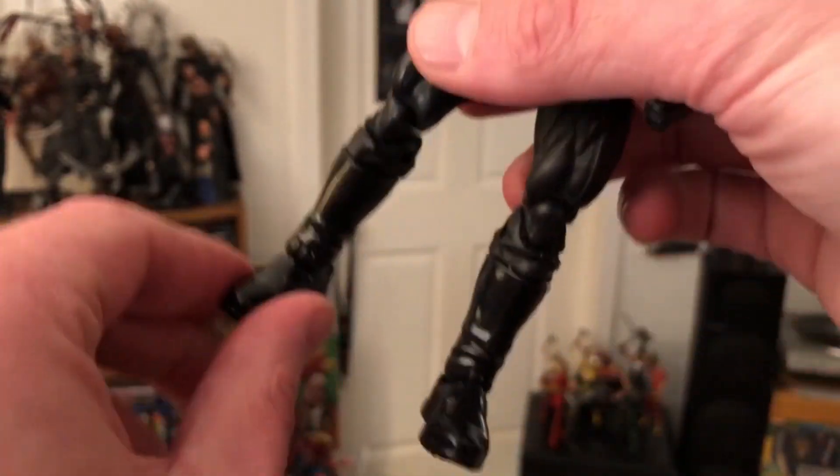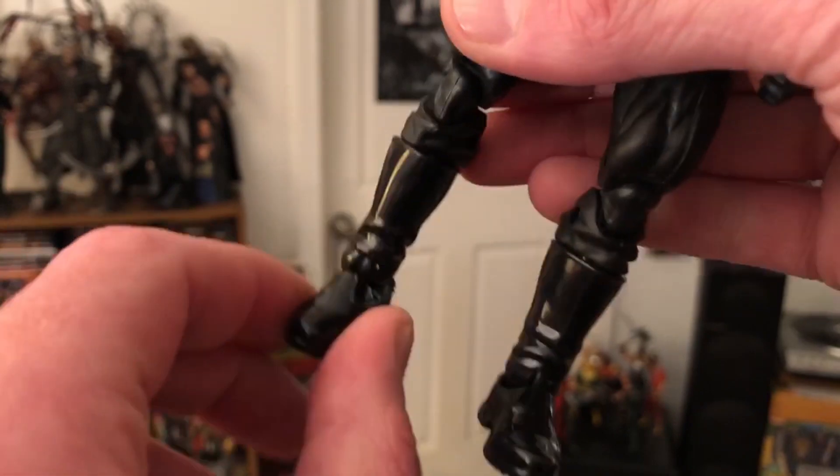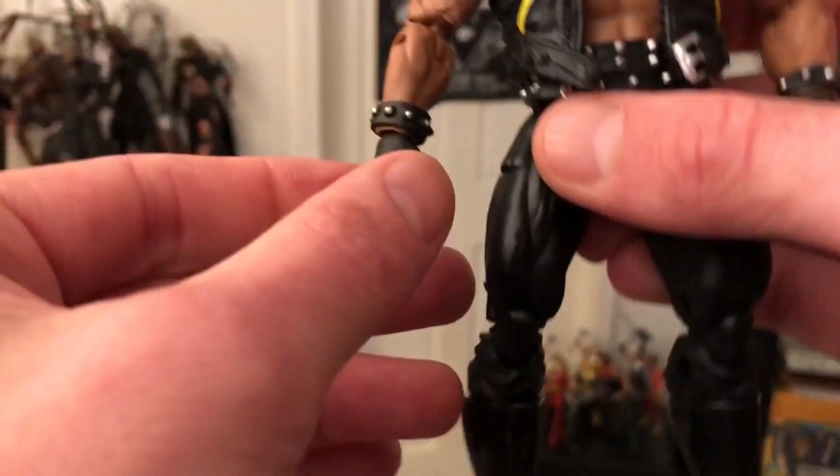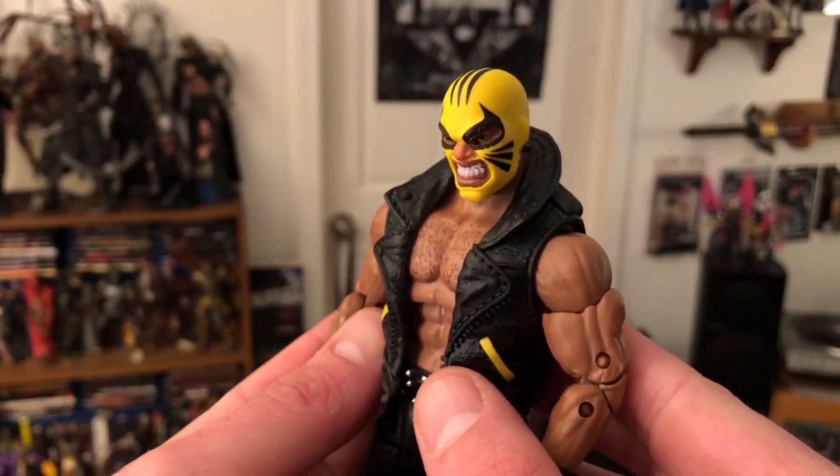Overall I'm happy with him. I just don't like that fake pivot — they went back with that fake half-pivot thing. Terrible. Not a fan of that. But anyways, there he is.